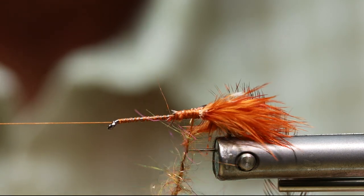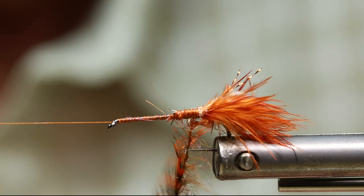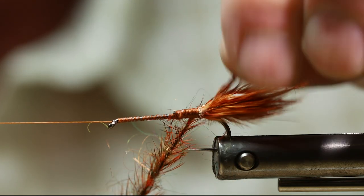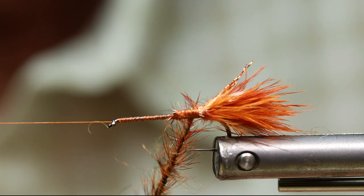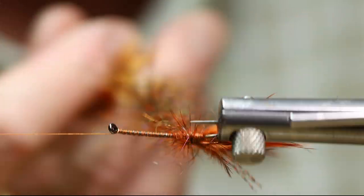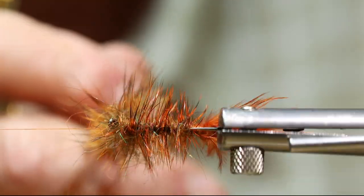I'm going to start to spin the dubbing loop. After I get a little spin going, I take my hackle feather and hold it right next to the dubbing loop, then spin the hackle feather in with the dubbing loop together. What this does is give you a really solid result — both your dubbing and your hackle feather are much stronger than just applying them separately. Now I'm going to rotate this up to the eye of the hook. You can spread it out and make it as bulky or as sparse as you like.